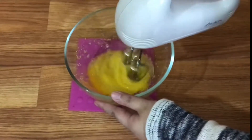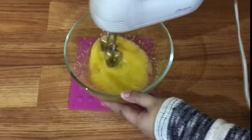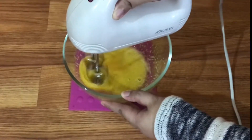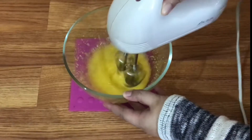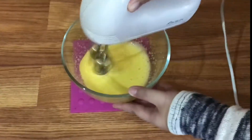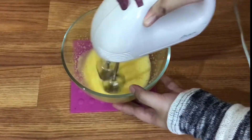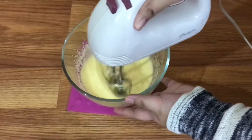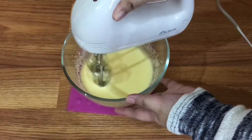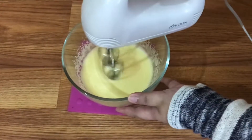Untuk mixer di sini aku pakai kecepatan medium. Tapi kalau teman-teman belum punya mixer, boleh juga untuk ngocoknya pakai whisk aja cukup. Di sini aku mixer-nya tidak sampai soft peak ya — cukup sampai teksturnya creamy dan warnanya pucat aja, kurang lebih seperti ini. Kalau sudah seperti ini, boleh dimatikan dulu mixer-nya.